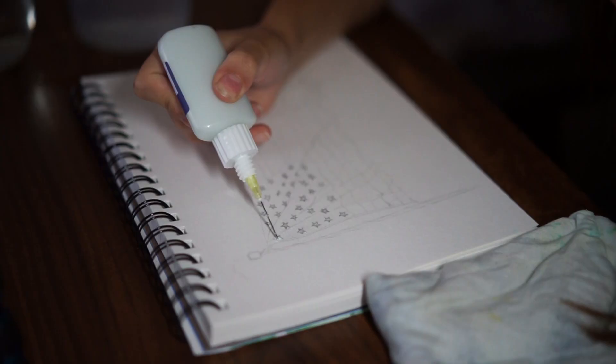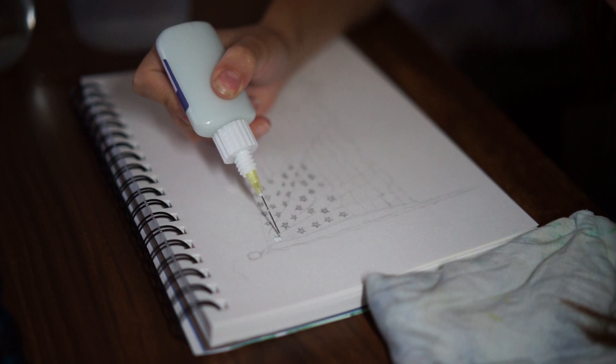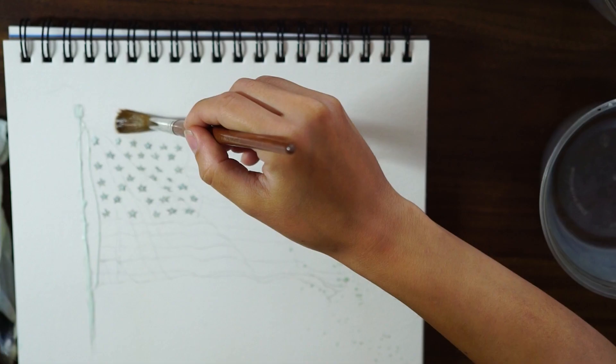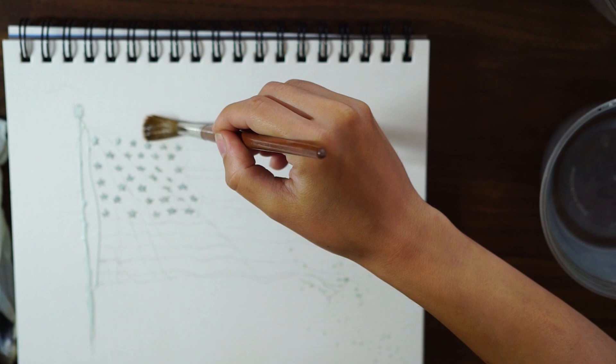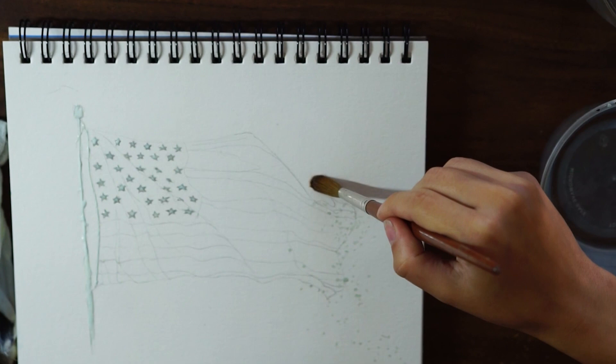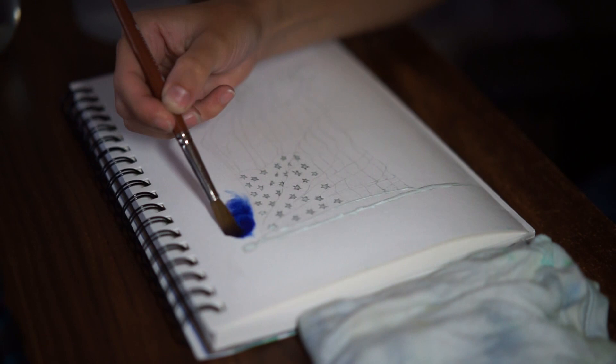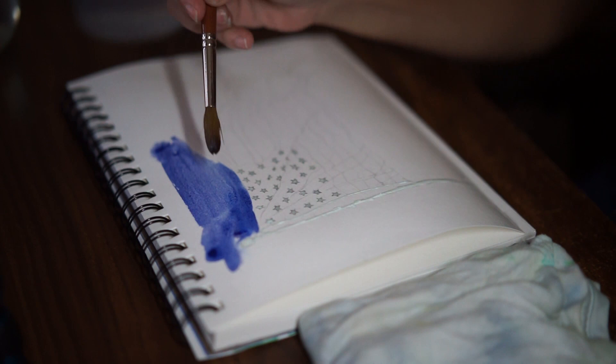I chose to preserve the white using a masking fluid which I recently purchased from Amazon, but it's pretty expensive so if you don't have it you can skip it and go around the white areas, or use a wax crayon which is very easy to find. Just make sure you get a white one in order to have clean paper. If you smudge it off you will leave a colorful residue.